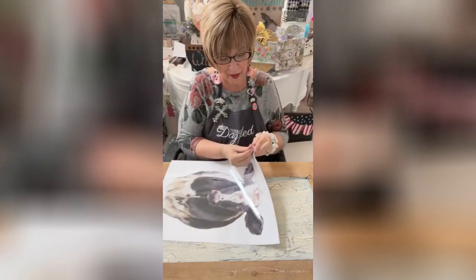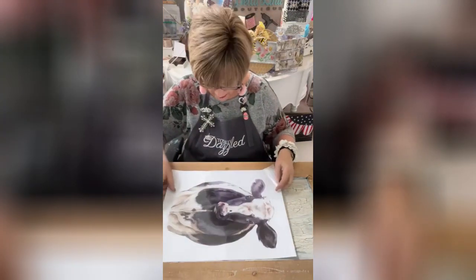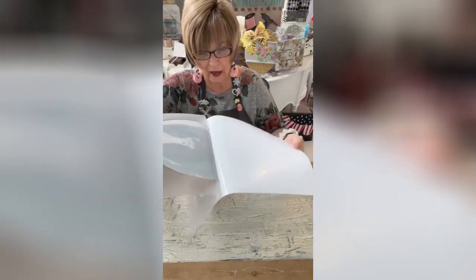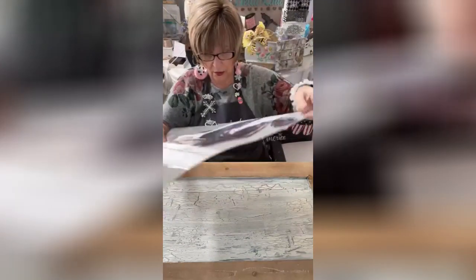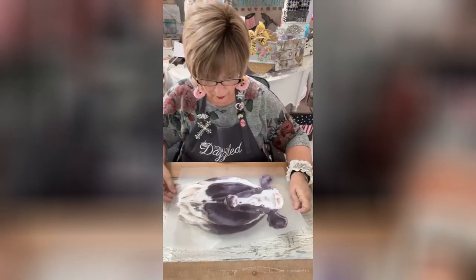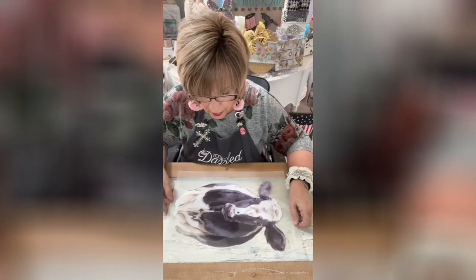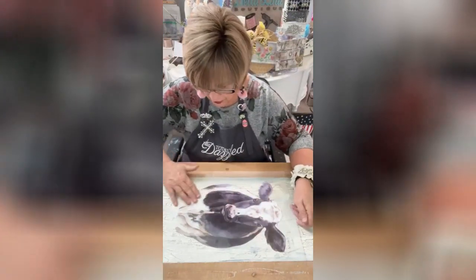So what I'm going to do is I'm going to peel this — this is a transfer, y'all, this is a transfer. She's going to take up most of the area here. Once I get her down, just peel the backing off very gently, and I'm going to get her to go kind of more toward the bottom here. Maybe I'll just do her in the middle, get her centered, and just kind of press it lightly down so it starts transferring.